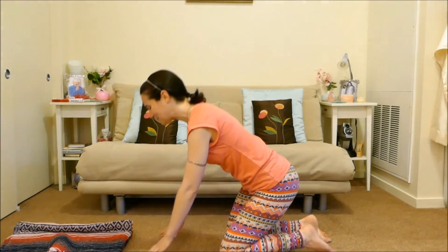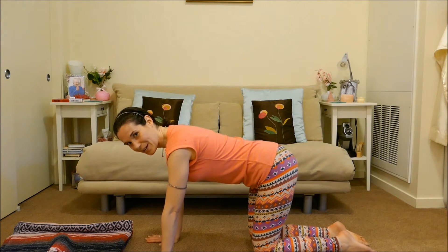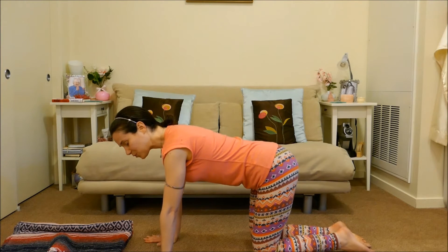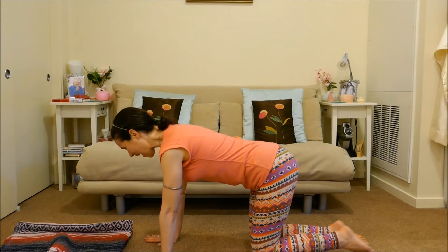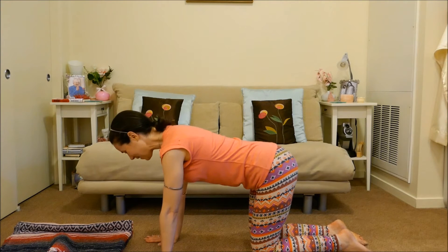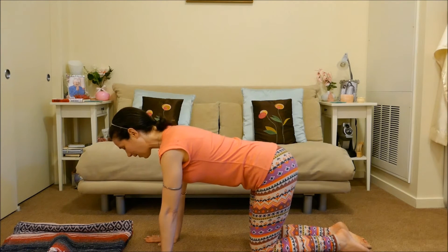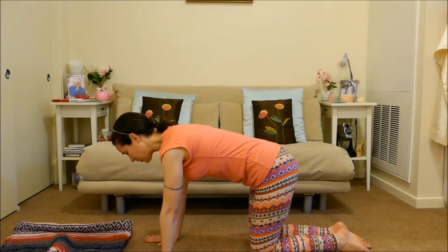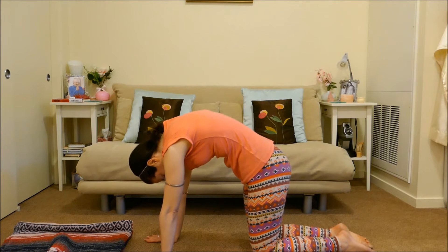Coming to hands and knees position — wrists under shoulders, knees under hips. Starting with a neutral spine, elbows unlocked, eyes looking down to the floor. If you need to look at me, just turn your head sideways. As you inhale, lengthen your spine from your tailbone out through the crown of your head. Exhale, draw your navel upwards, lift through the middle of your back, press your hands into the floor and let your head release downwards.